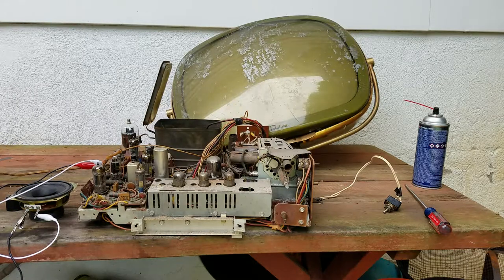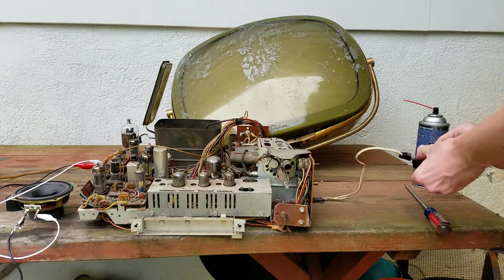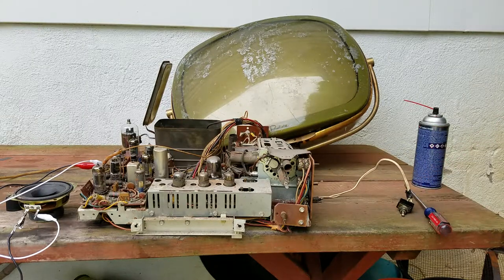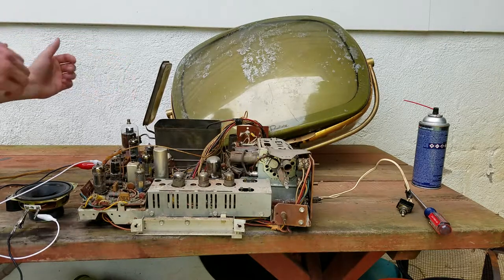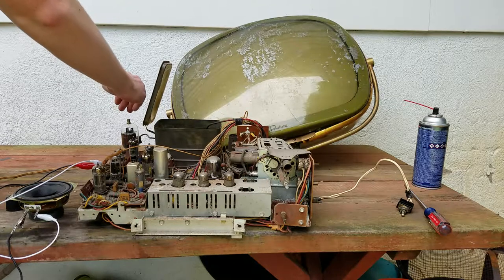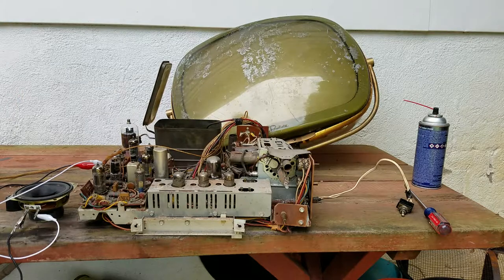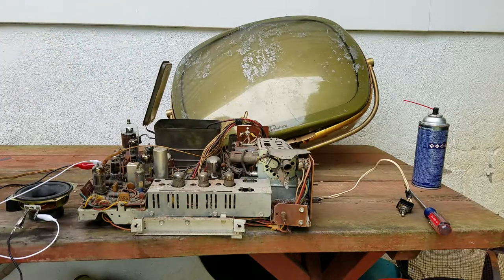Anyway, let's plug this in. We'll turn it on and see if anything blows up. It's on. I can barely hear anything - I can't really tell if the tubes are glowing or not. It doesn't really look that way.